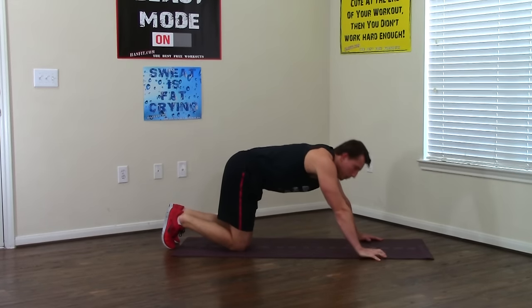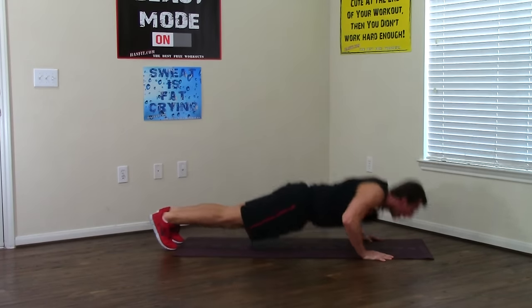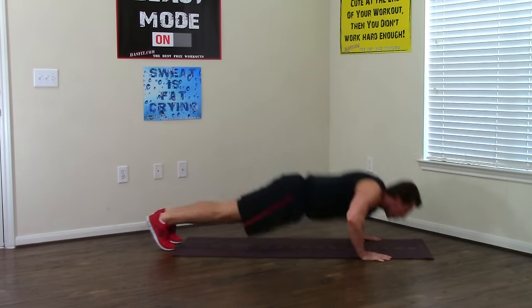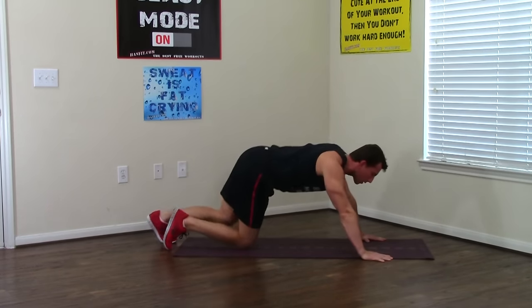Right into five ballistic push-ups. I want big power on this one — you're a powerhouse. Breathing in, exploding up — one, two, three, four, five. Good.